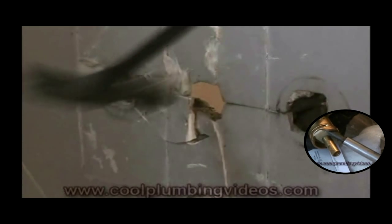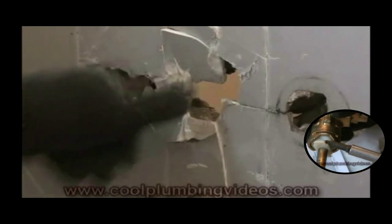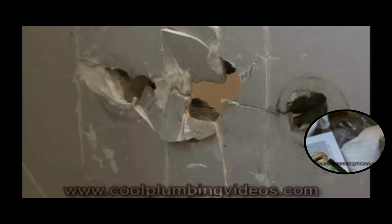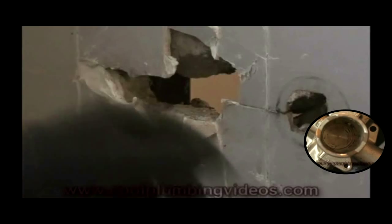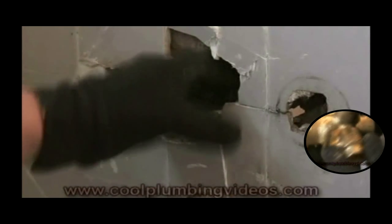As I said, this is a pretty thick wall, an older home. More than likely you'll be fortunate enough that your wall will not be as thick as this one. This is a concrete wall, actually — light concrete with wire and mesh. So really it's not too hard to get into.